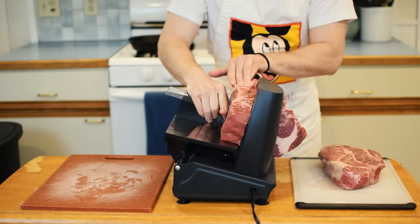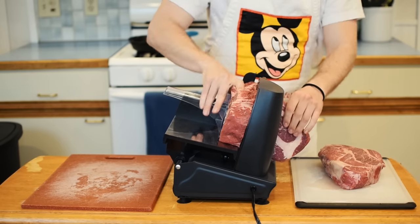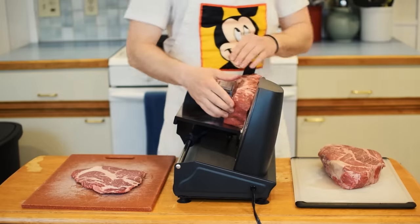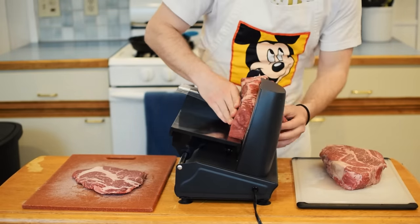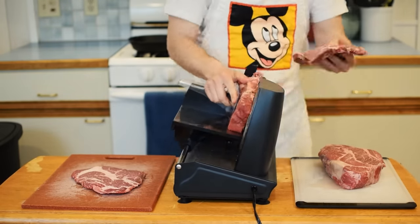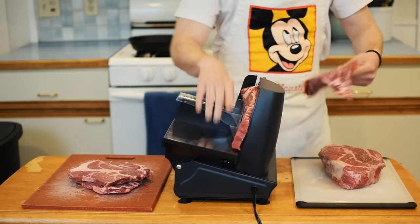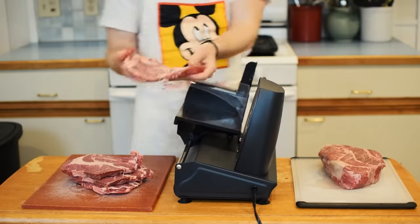I know you guys at home don't have an electric meat slicer, but no worries, because I'm going to show you a pro tip on how to get a clean cut across the middle of any steak. For the piece of meat I'm cutting right now, we're going to slice it thin, about a half inch thick. Before cutting your meat, put it in the freezer for about 30 minutes — this will make it much easier to slice.